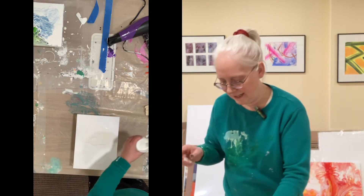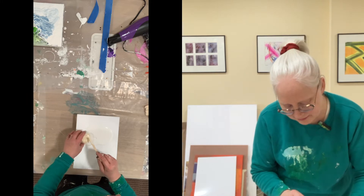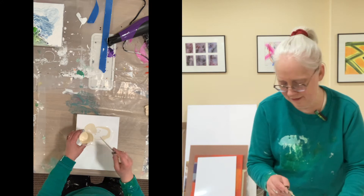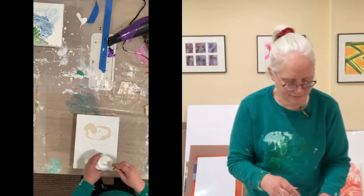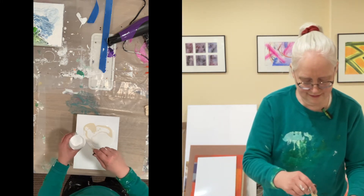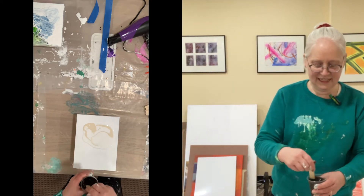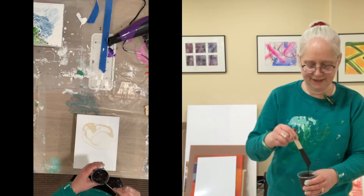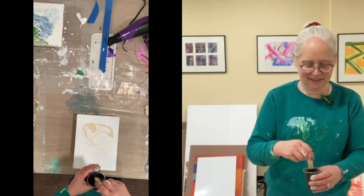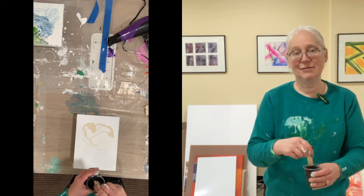I'll do white at the top — actually white mixed with a little bit of off-white. I just want to blow that out and see what it turns into. Looks like I'm going to need more white. Oh, that looks like fun already. And then here I've got — oh my gosh, this is solidifying. Oh no, this is what happened in my last painting. Wish me luck.